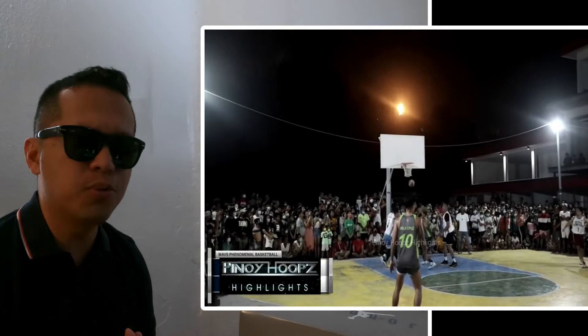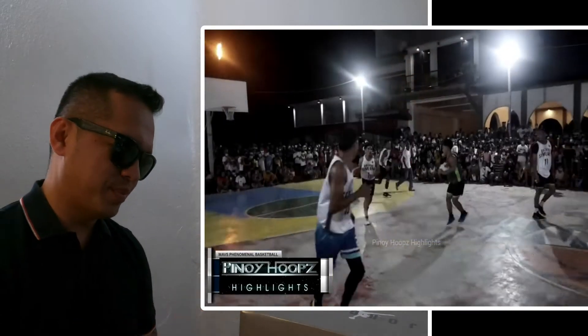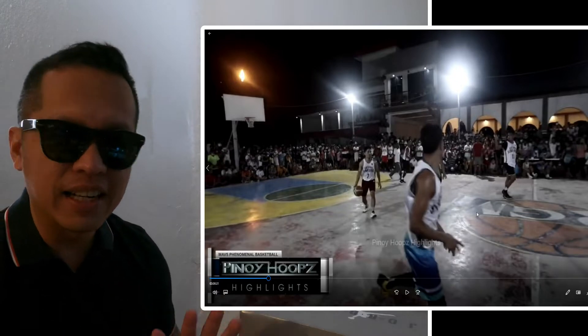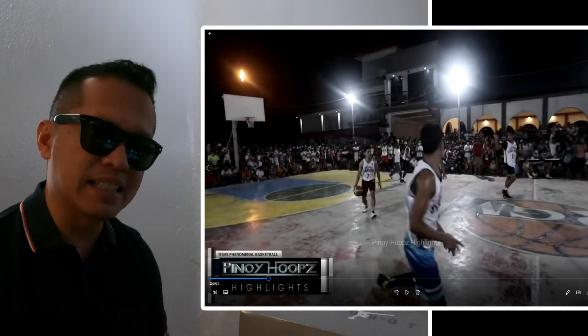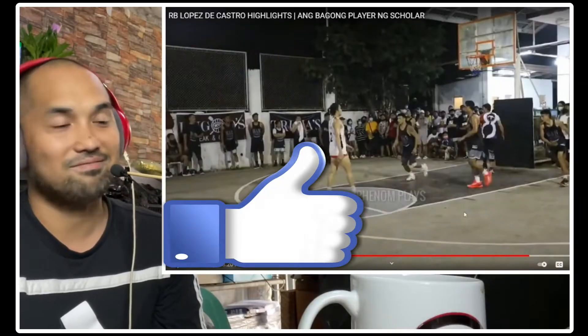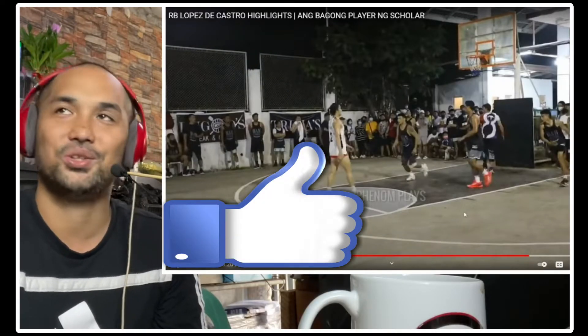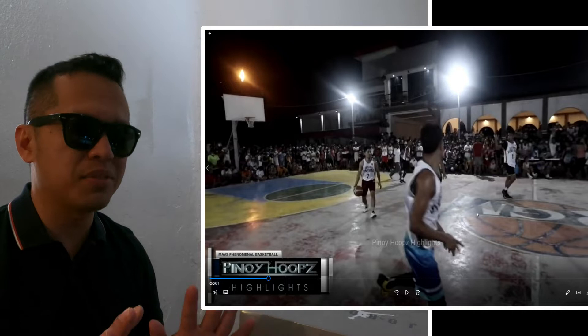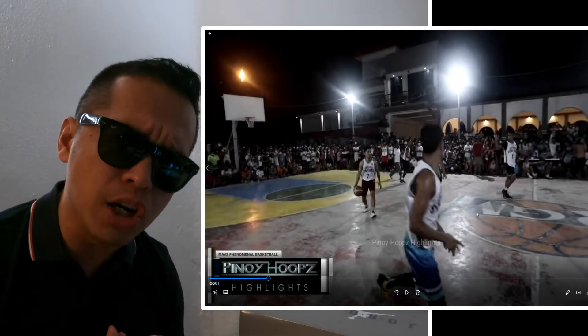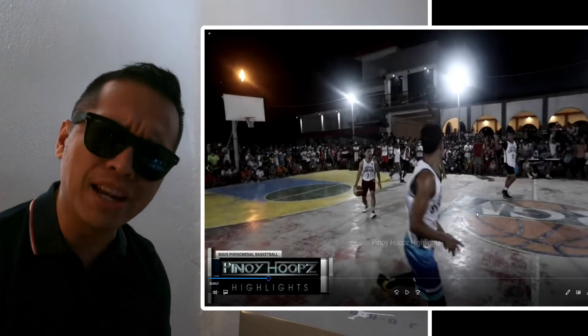Pass to board guys — I think wherever you put Kyle, in juniors, seniors, veterans — for me, Kyle is very effective at the senior level. That kid is something else guys. Shout out Cebuanos, stand up! Cebuanos stand up!